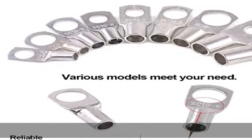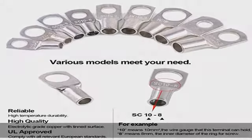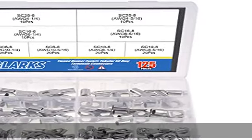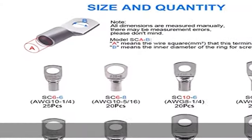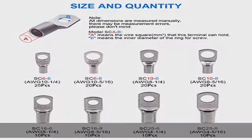High quality — all the SC ring terminals are made of 100 percent annealed electrolytic grade copper for maximum conductivity, with tin surface for corrosion protection. Reliable terminals with heavy duty construction improve high temperature durability, and the closed design seals out moisture to ensure connection reliability.